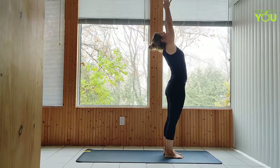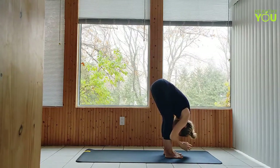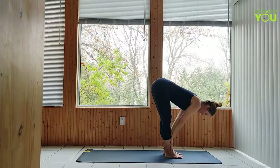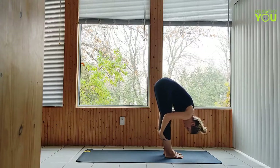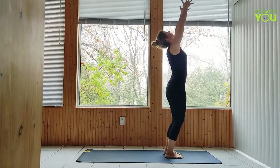One more time — inhale up, exhale down, half lift, and down, upward salute, hands to heart.